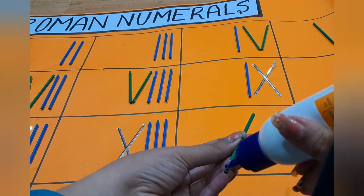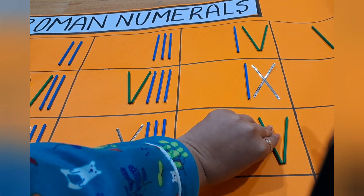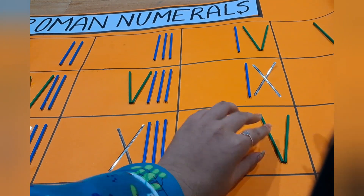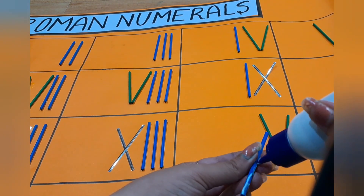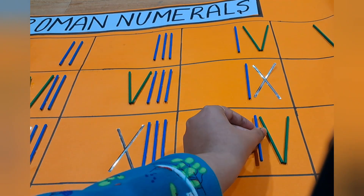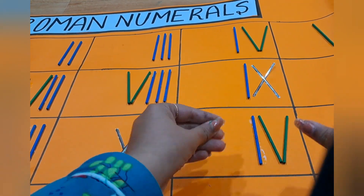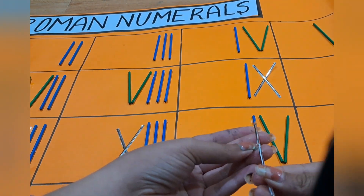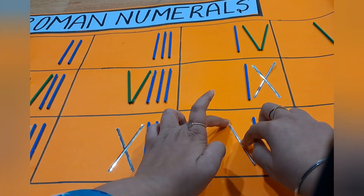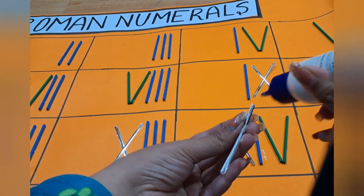Now this is a small tutorial for X, 1 and V which is 14, so that you can see how to adjust the space and manage it. Glue will come out because it's bamboo sticks in cylindrical form. You can use earbuds or a small cotton, or else it will turn black if you do it with your hands.